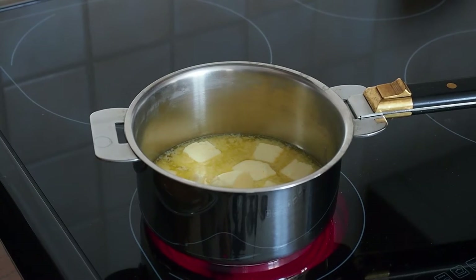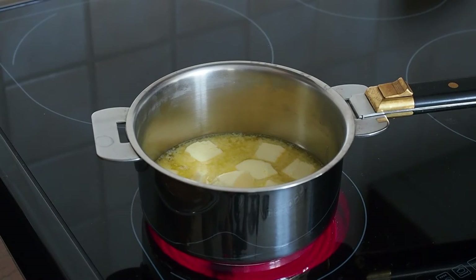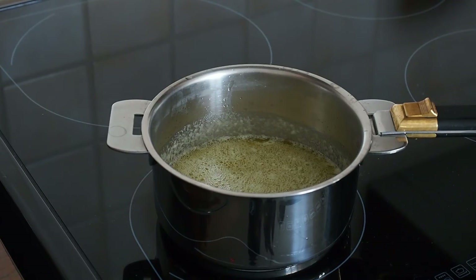Next, we're going to melt the butter on low heat in a small pot until it becomes brown — don't forget to keep an eye on it so it doesn't burn. Once brown, the butter will be thicker and we're going to set it aside to let it cool a little bit.